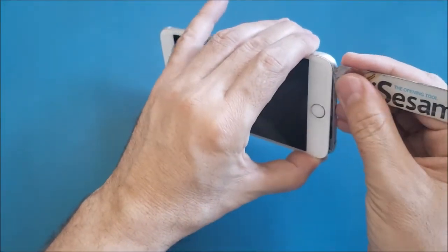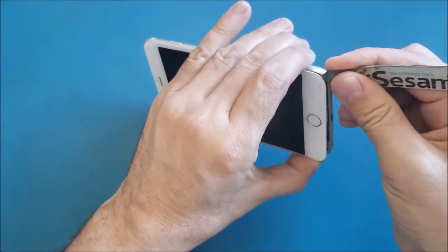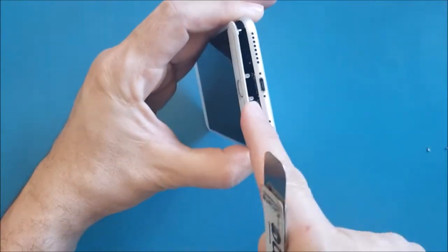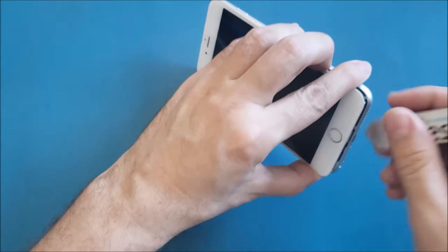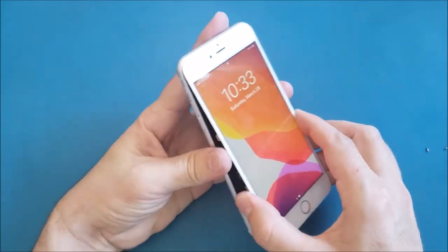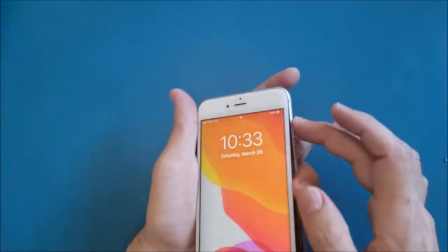Once that side is released, hold it with your thumbs and do the same thing on the other side — wiggle gently. Make sure you don't go deep inside as you may damage the home button cable. Once it opens, we need to turn the phone off first.